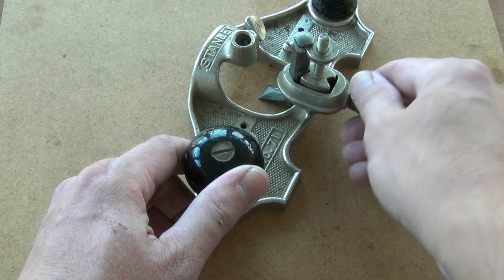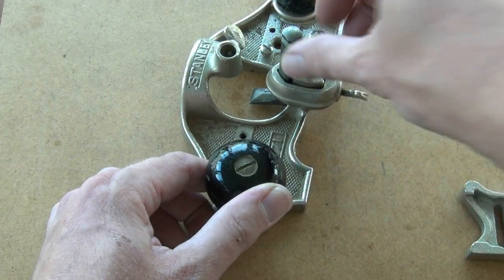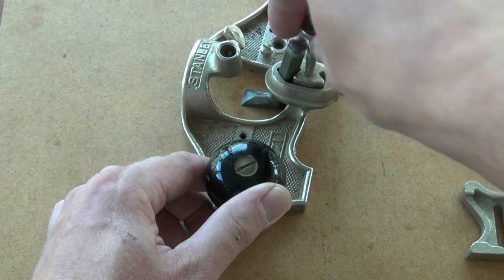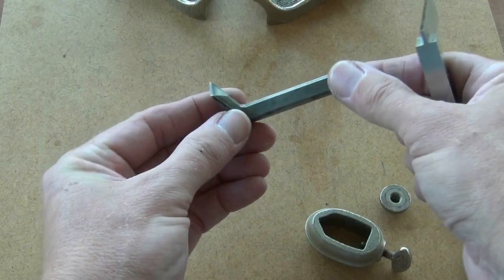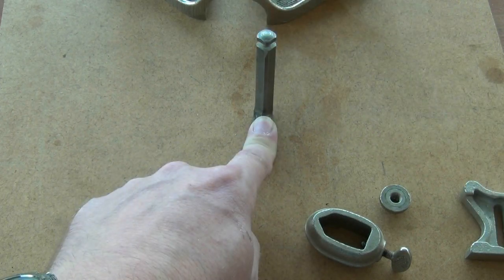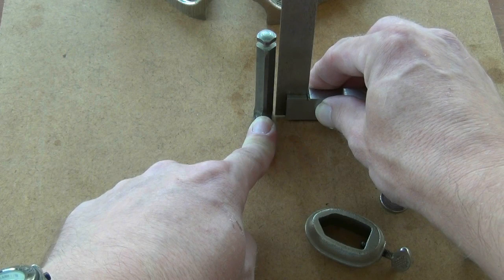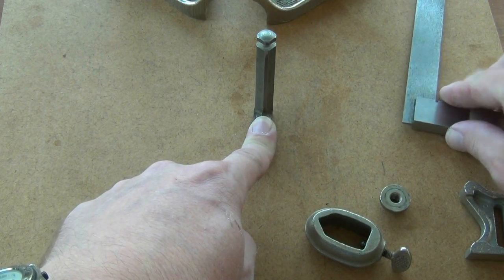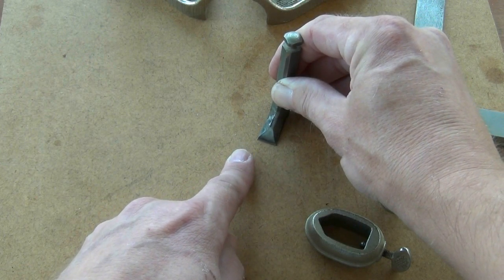The iron is removed by unclamping the collar and taking the adjuster knob off the top of the threaded post. The clamping collar can be lifted off and the iron is free to move. I cover the sharpening of these blades in another video. When you've finished, place the flat face of the blade down on a flat surface and check that the post of the tool is parallel with the tri-square set up to the side. That should ensure that the front edge of the blade will be parallel with the work and that an even shaving will be removed.